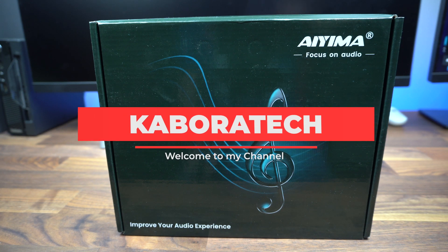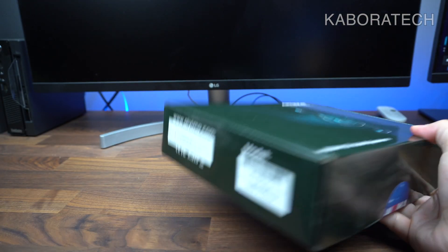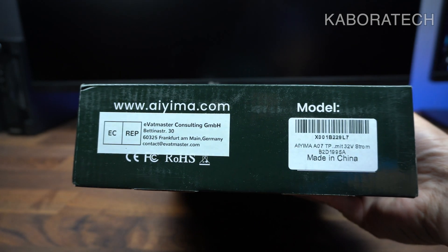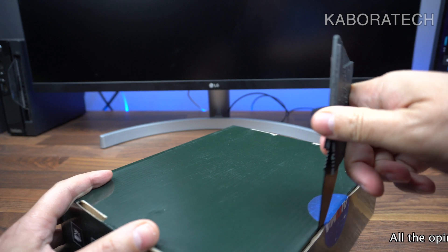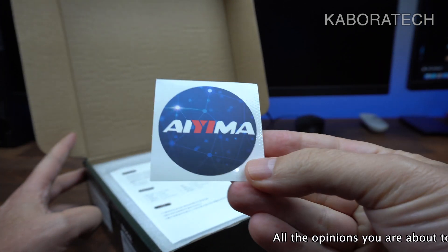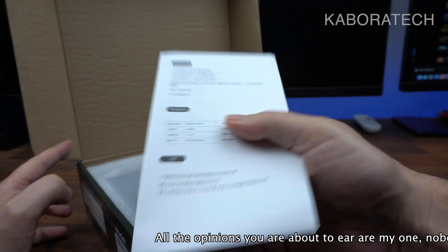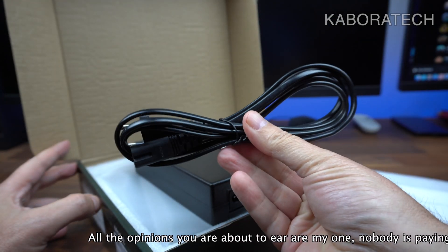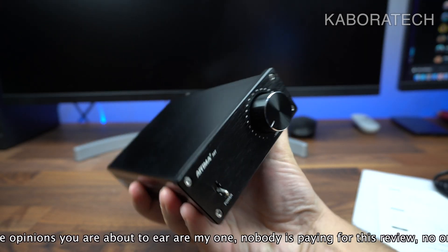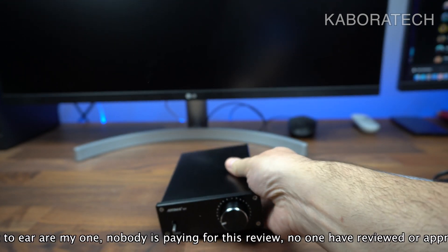Hello YouTube, welcome to my channel. My name is Luis and in this video I'm going to unbox and review this AIMA amplifier. This unit was sent by AIMA — I'll leave the links in the video description. I was contacted directly by them; I think they saw one of my videos. I have a video of another amplifier, which can be seen below the monitor — it's red, I'll show you later.